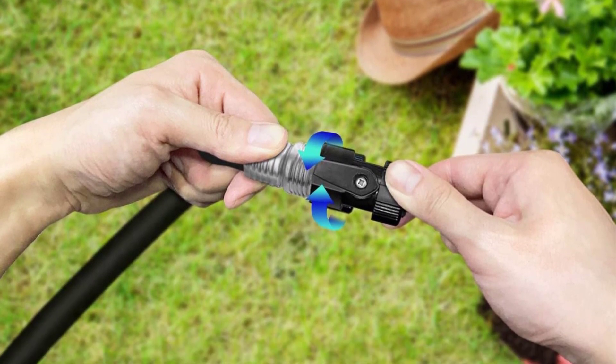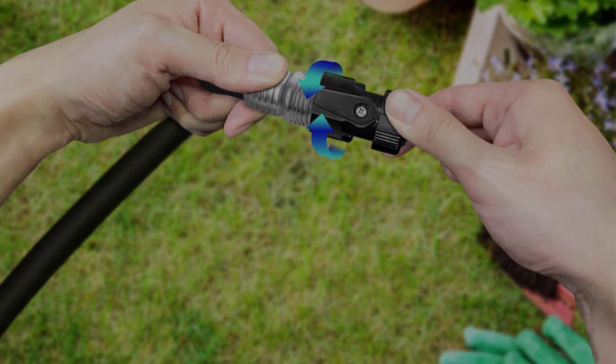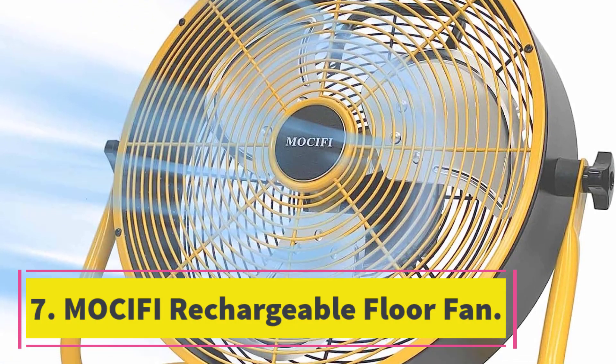The detachable battery provides 210 hours of fan time and can be used as a power bank. The fan is made of strong ABS, is waterproof, rust-proof, and UV resistant for your safety and durability.